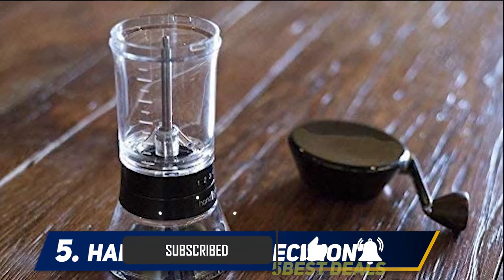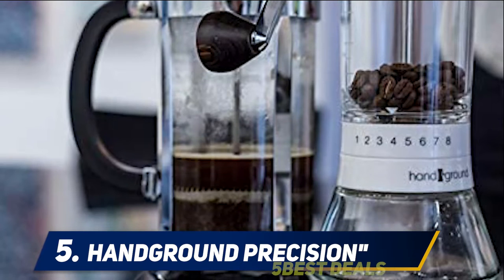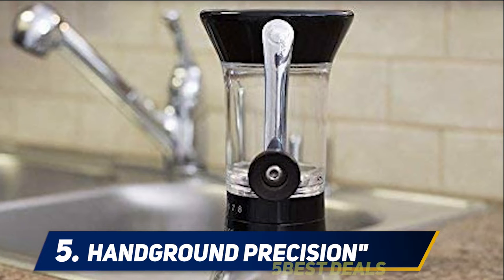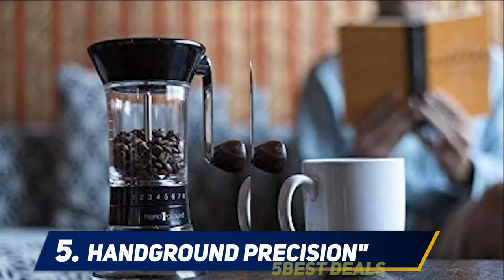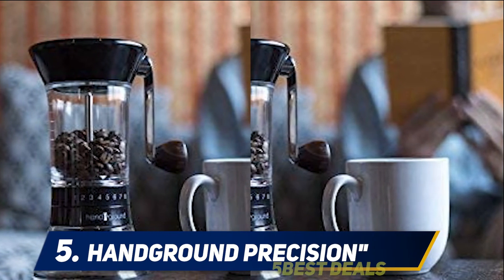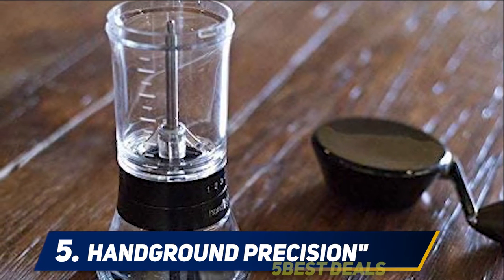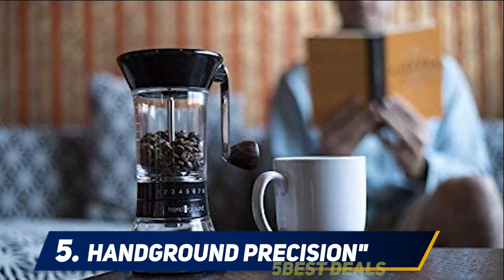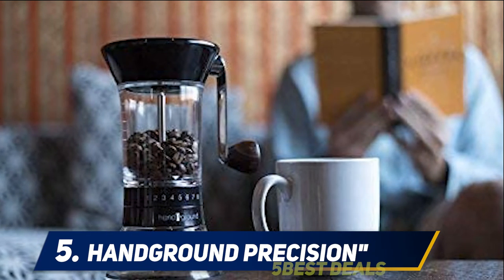A new and improved, updated version of the original hand grinder designed by thousands of coffee enthusiasts to achieve a consistent grind using the hand crank mill for any bean. The adjustable grind selector with 15 settings gives precision for pour over, drip, Chemex, cold brew, French press, AeroPress, or your specific brewing method. It features a 40mm conical ceramic burr mill and triple mounted axle, each milled on a five-axis CNC that maintains tolerances of 0.004 inches.